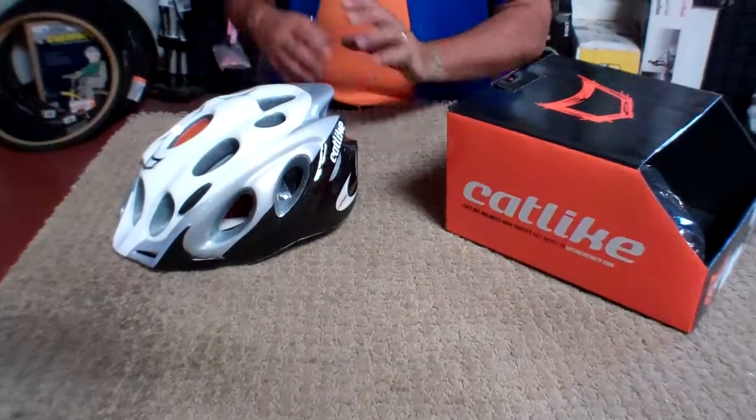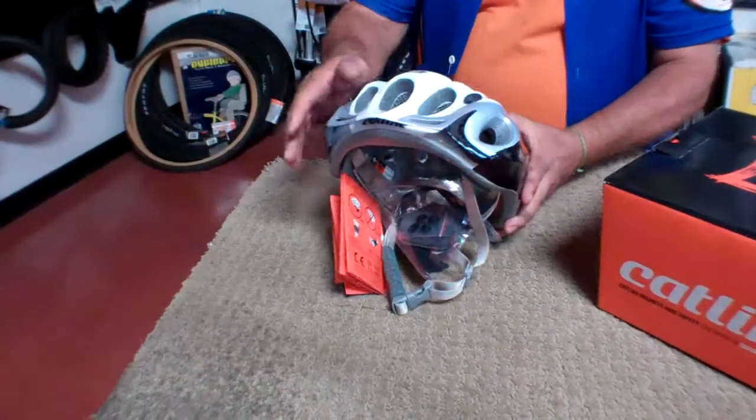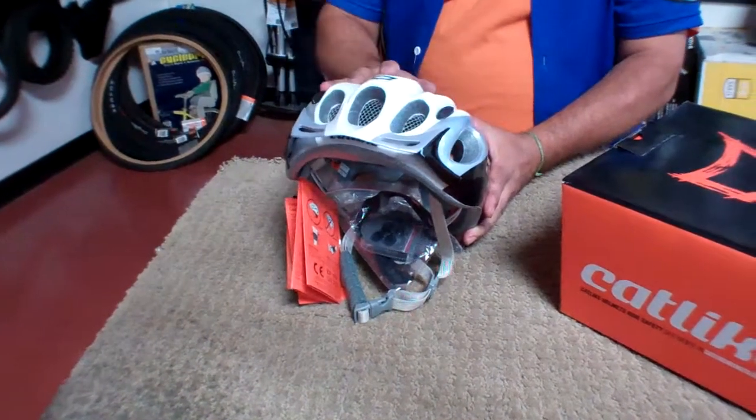Hey folks, Vinny here at Velo Wrench Bike Shop. Today I'm going to talk to you about the Catlike Compacto. This is a great club helmet. As you can tell, it's nice and light, comes with your visor, and nice big aerated vents.